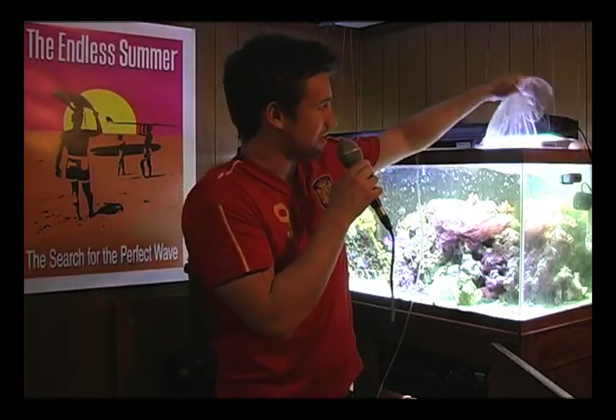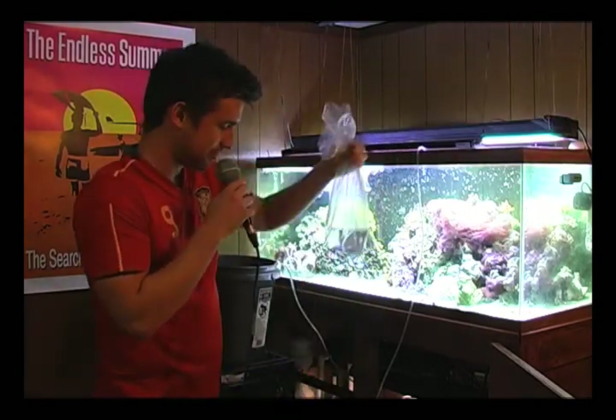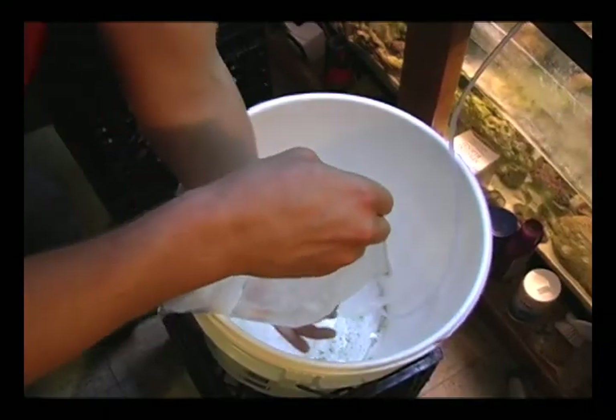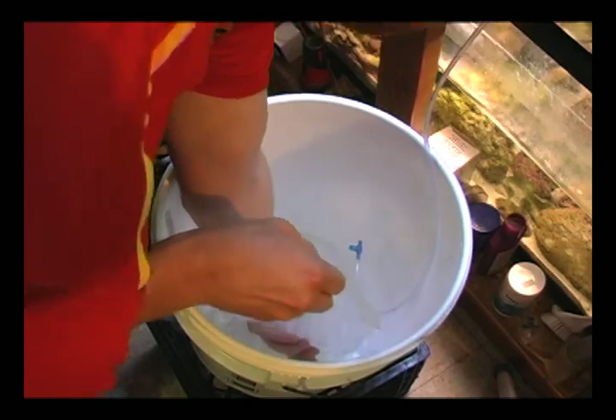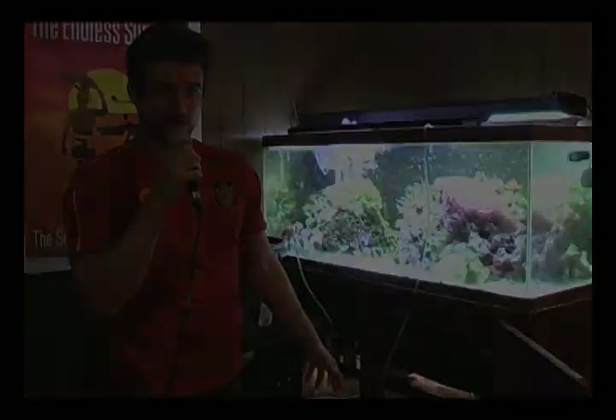First, we are going to take the bag out of the tank with the dealer water still in the bag. Then we are going to put it in this bucket and slowly drain water from the tank using this tube into the bucket, so that the fish slowly becomes acclimated with the water in the tank.